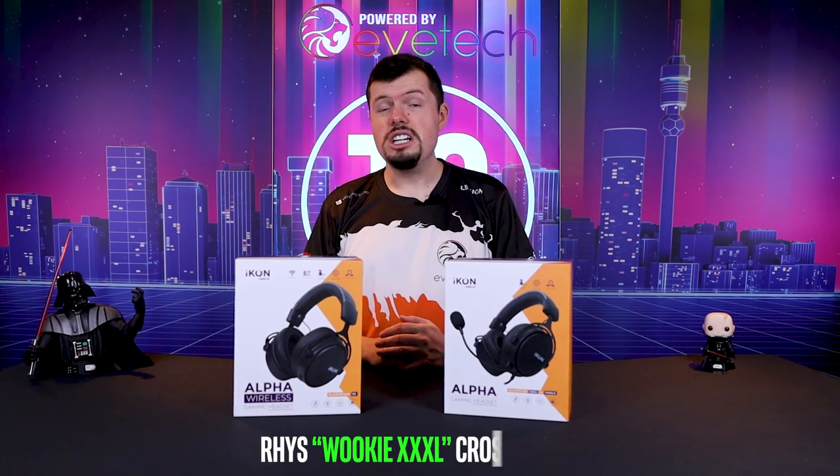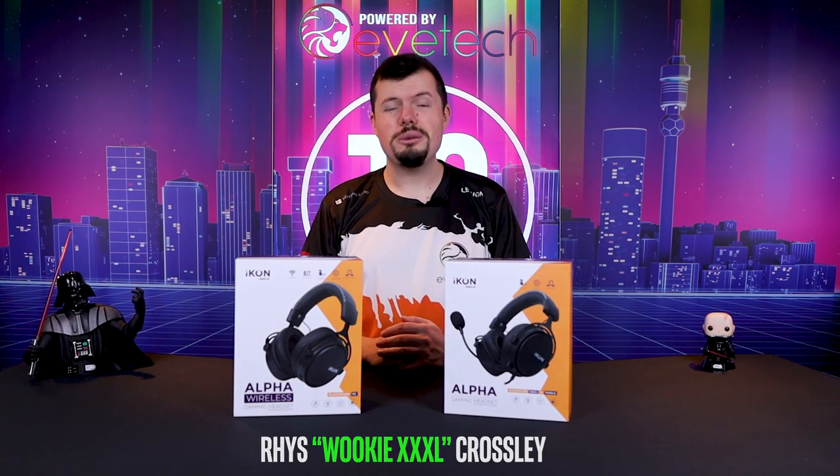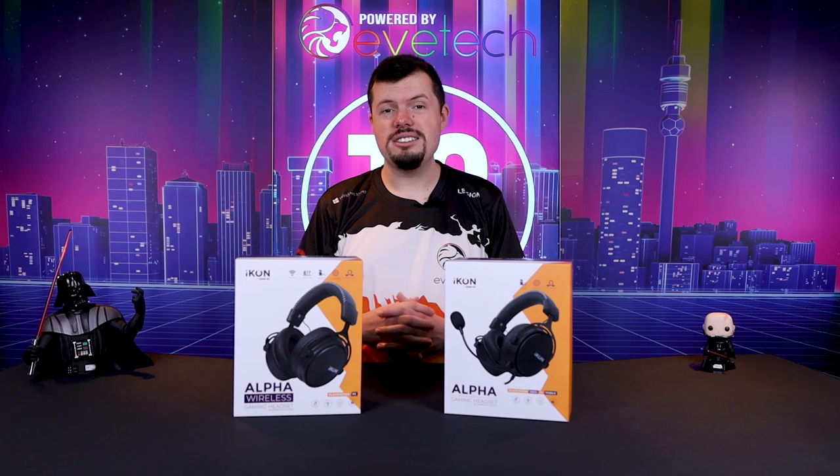Good afternoon, welcome to Turbo Tortoise Tech. If you're new here, my name is Reece Wolpiece from CavC, where we'll get triple XL. And in today's review, I'm bringing you the beginning of the new Icon headsets, which I'm going to be doing the entire range on.